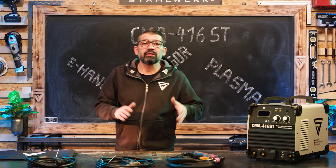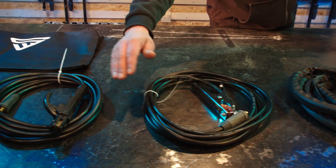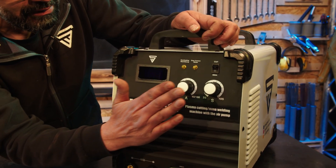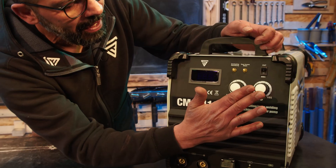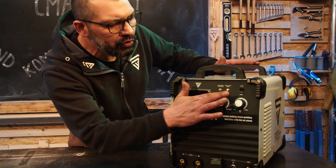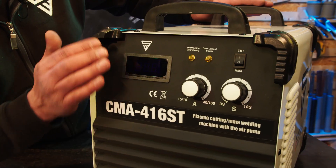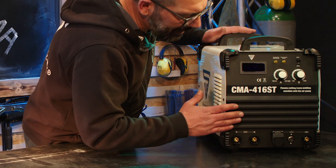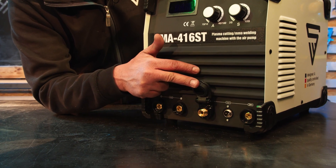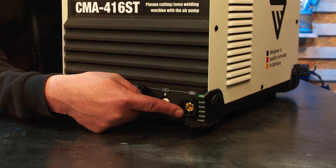Das Erste, was wir uns heute anschauen, ist das Schweißen. Wir gucken einmal drauf, wie wir uns zum Schweißen vorbereiten und wie unsere Massenzange und das Elektrodenkabel angeklemmt wird. Kurzer Blick auf die Front: Wir haben den Drehpoti für das Einstellen der Stromstärke, den Luftnachlauf zum Regeln der Kühlung des Plasmabrenners, sowie zwei LEDs für Stromüberlast und Überhitzung und den Schalter zum Wechseln von Schneiden und Schweißen. Im unteren Part: Plus und Minus für das Elektroden-Schweißen, Anschluss für den Plasmabrenner, Kommunikation bzw. Steuerung und das Masse- bzw. Stromrückführungskabel.